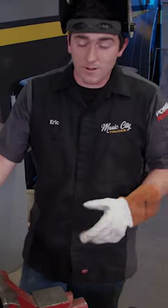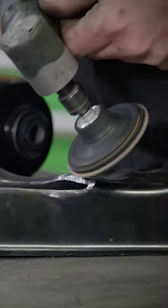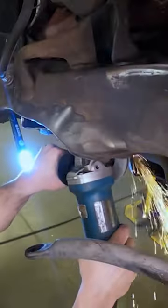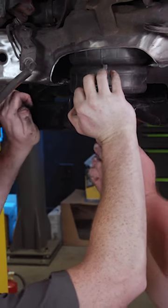Now that we've got those cut out, it's time to clean them up a little bit with a flap disc, and we'll get a template made. It's a little tricky cutting in these tight spots, but we'll come back and clean it all up. That is nice.